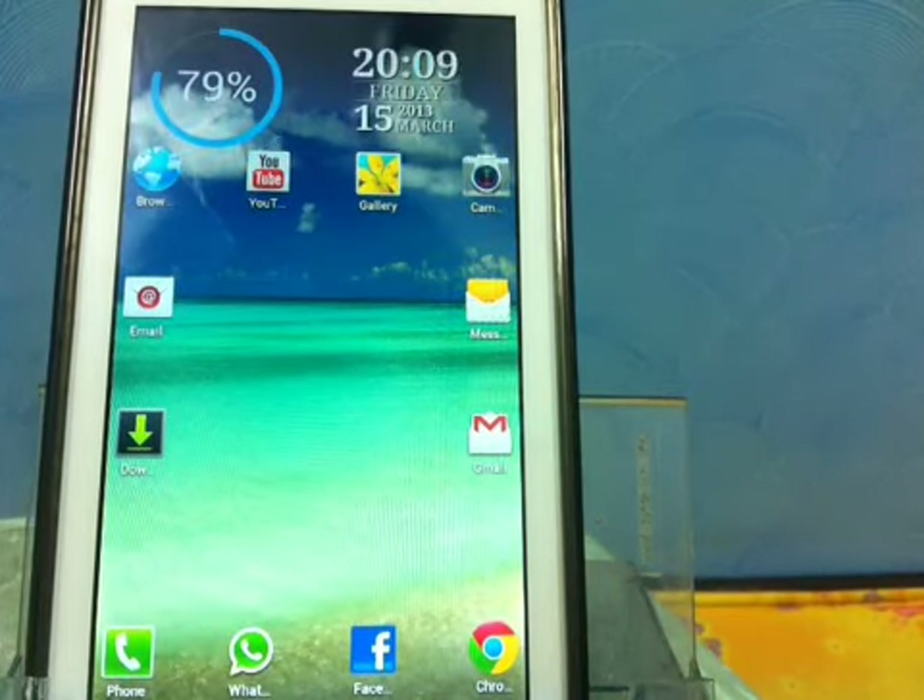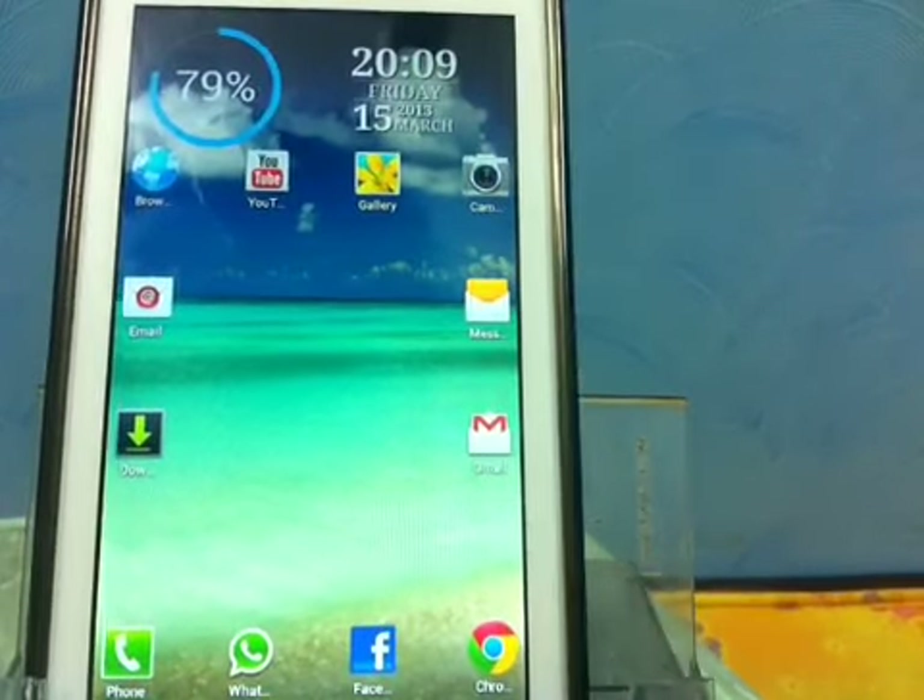Hey YouTube, what's up, this is Apple vs Cydia signing in. It's time to show you how to install the official Jelly Bean 4.1.1 for your Micromax Canvas 2, which I have right here.